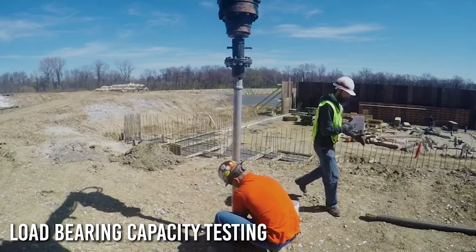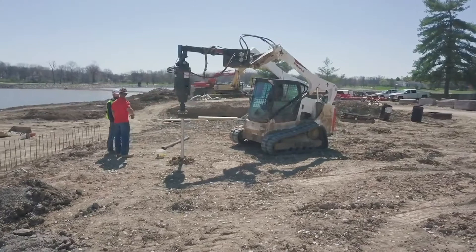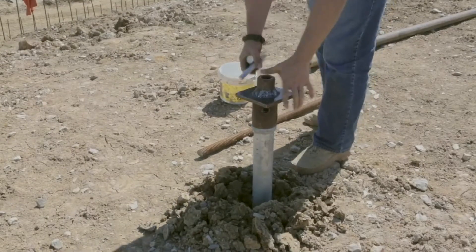A load test can now be performed to verify the site load bearing capacity of the helical pile. Pyrtec recommends following ASTM quick test methods for either tension or compression.